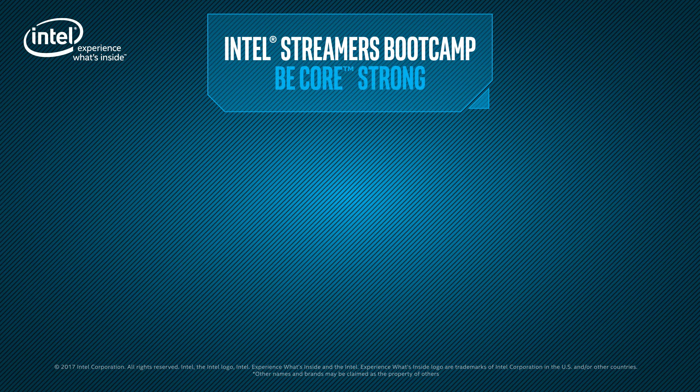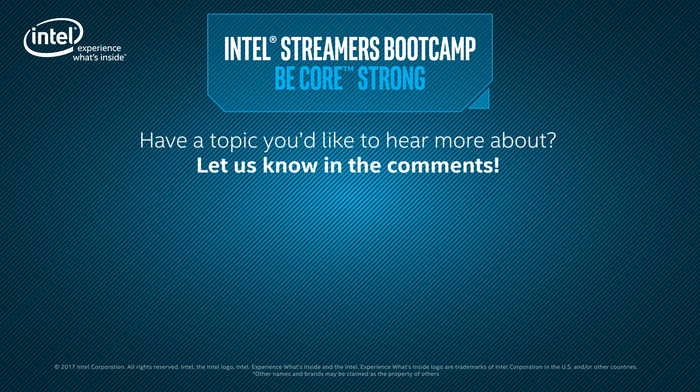We hope this Intel Streamers Bootcamp video has been informative. We've walked you through all tiers of mobile broadcasting — streaming from a phone, from a laptop, and even a giant rig like this. If you want more tips and tricks about broadcasting, stay tuned to the end of this video to check out the links to other videos, and we'll catch you next time.